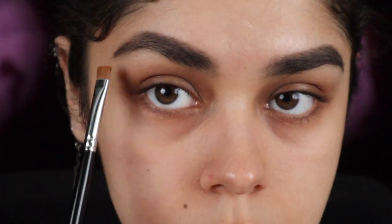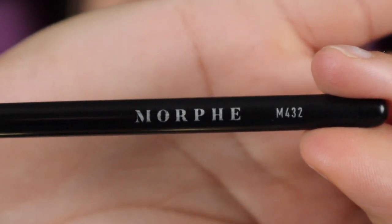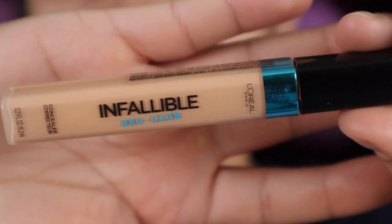Once those are complete, I'll be cleaning out my brows and giving them shape with the Morphe brush — the M432 — and using concealer and L'Oreal Infallible.